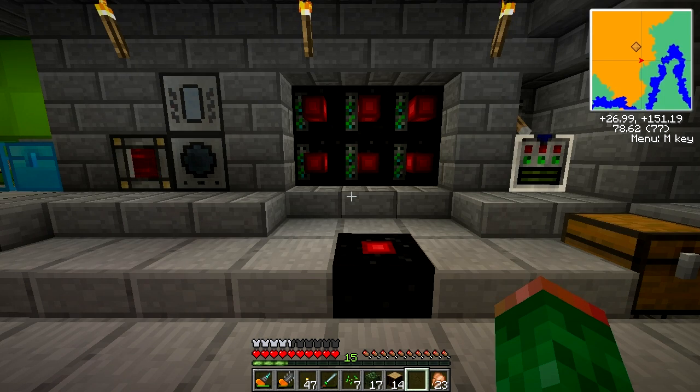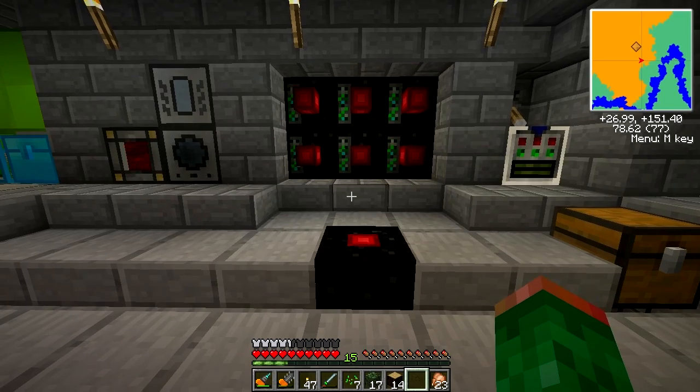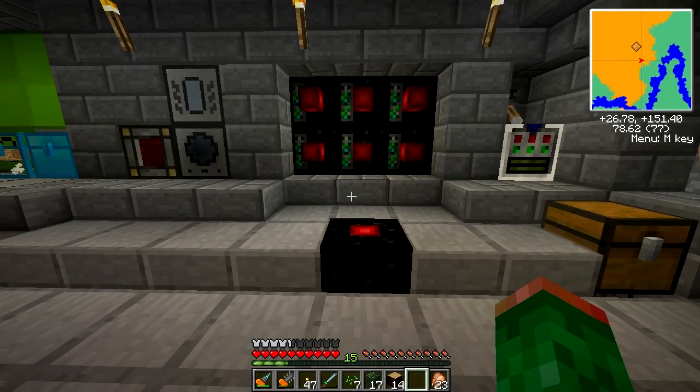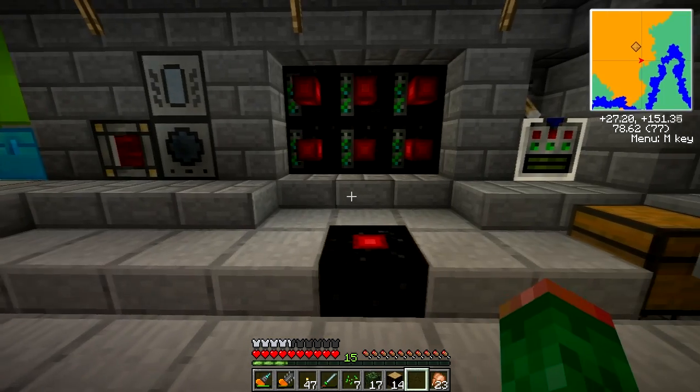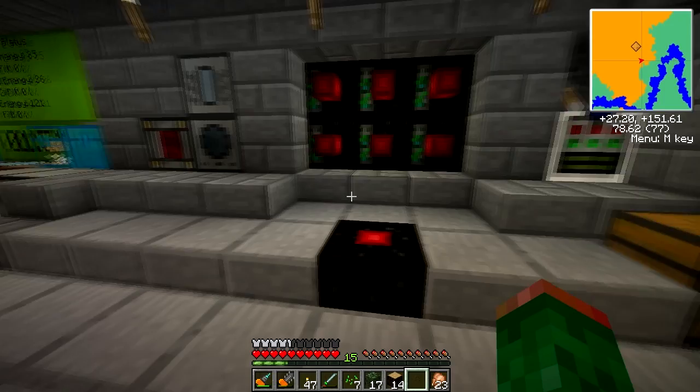Hey guys, it's Casey here in my survival world on Feed the Beast. I thought I'd just make a quick video to talk about the way I found to power an assembly table in the most efficient way I could find, to get it running as quick as I could.